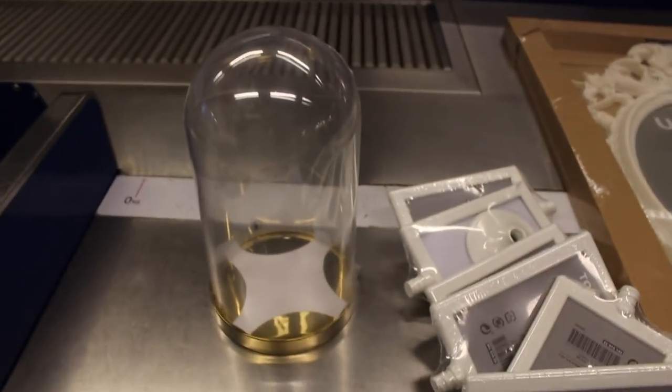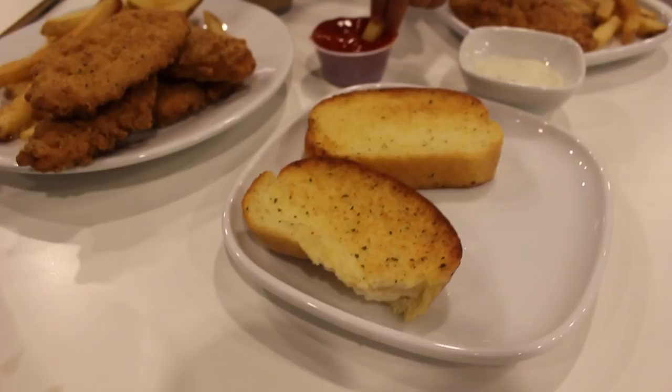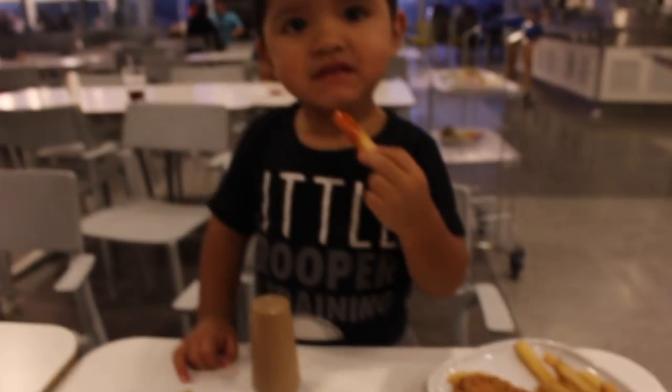So excited to start doing DIY. So we're going to try some Ikea food - we haven't tried this before. We ended up getting garlic toast, chicken tenders. Bubba, you got chicken tenders? Yeah.